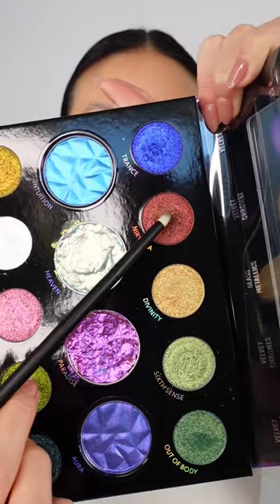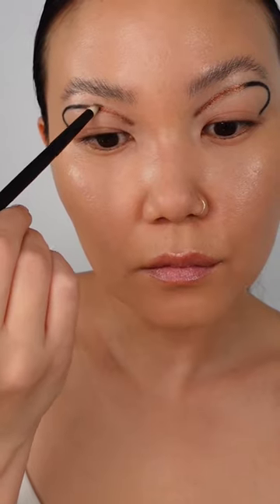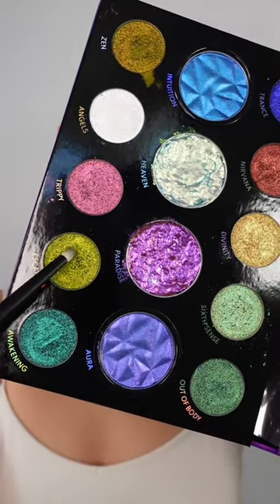Then I took the shade Nirvana to start the ombre look, tracing over the black with a pencil brush. Next is the shade Zen for the center of the line, and finally Escapism for the tail end.